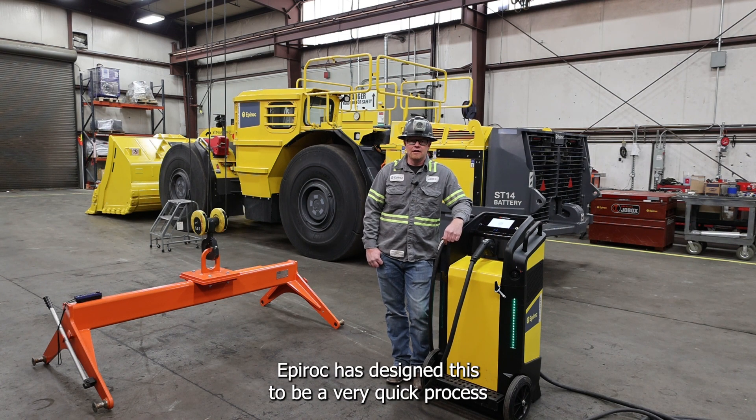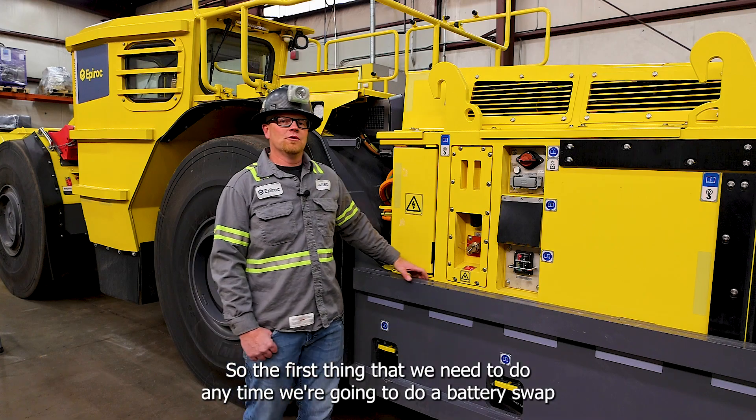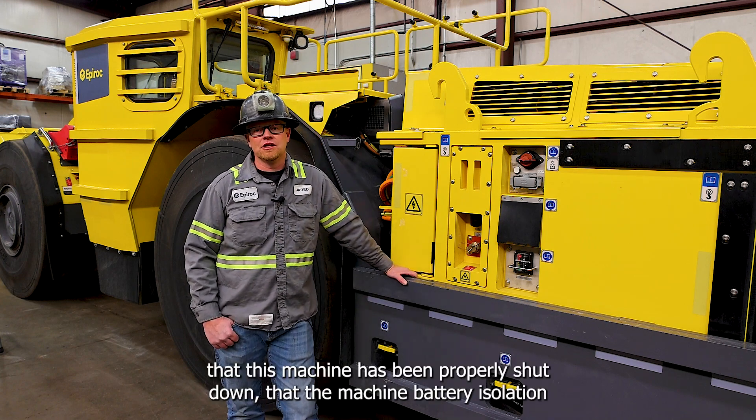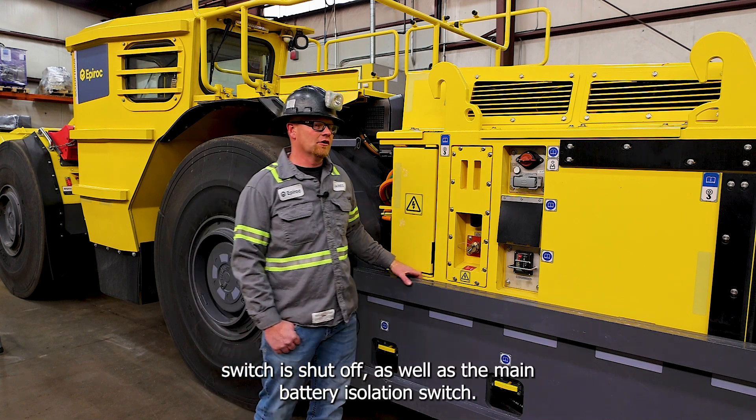Epiroc has designed this to be a very quick process to increase productivity and decrease downtime. The first thing we need to do anytime we're going to do a battery swap is to verify that this machine has been properly shut down, that the machine battery isolation switch is shut off as well as the main battery isolation switch.